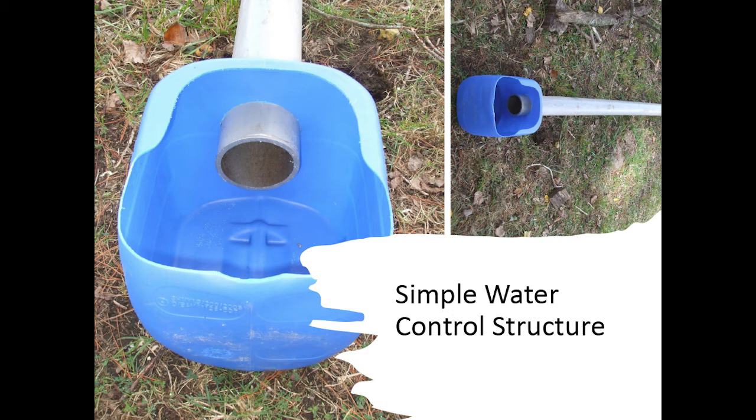The other thing you can do, especially for small wetlands, if you want the option of draining — put a pipe in with a screw top on the outside end. If you want to drain it, you just unscrew that. It's just a drainage pipe — unscrew it and drain your wetland. It's the simplest and cheapest way of doing it. Just a pipe with a plug at the end — you unscrew it and drain your wetland.